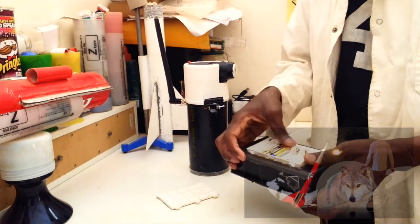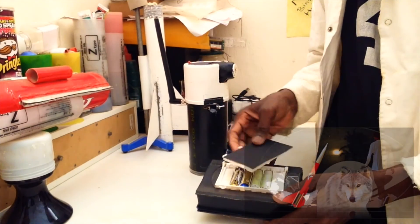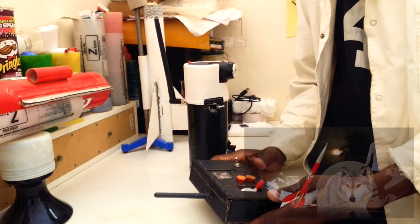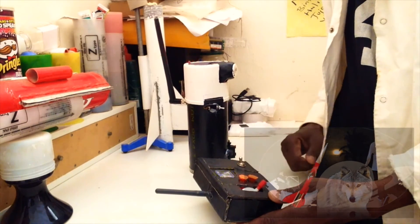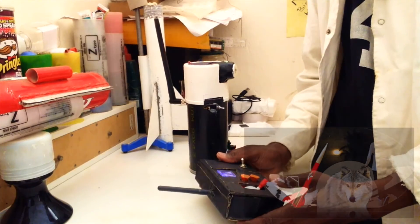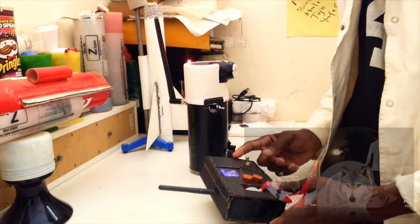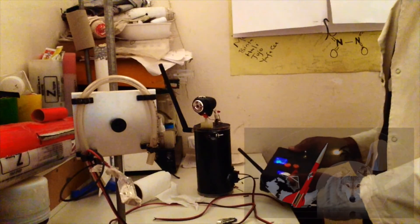We then proceed to install the four medium-sized alkaline batteries in the transmitter. The first device to turn on is the transmitter with the control stick in a downward position, then the receiver. You will notice rapid beeps from the receiver before connecting to the transmitter, and as soon as the handshake is established, a long beep will proceed. The vehicle is now armed.